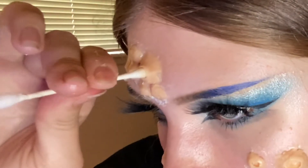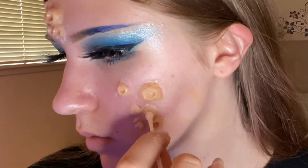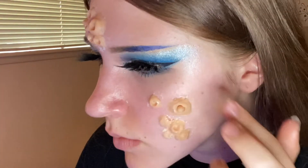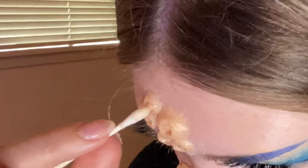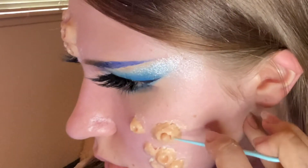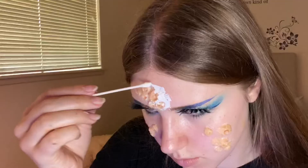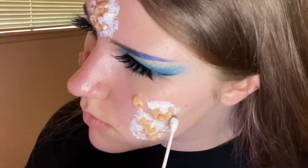After I was happy with the amount of barnacles on my face, I started making some holes in them with the same Q-tip — trypophobia warning, guys. I made all the holes different sizes just like the barnacles. Then I made some smaller balls out of wax and put them inside the bigger barnacles because that's what the reference pictures had. Using a toothpick I added more texture to the bigger barnacles to make them look more real.